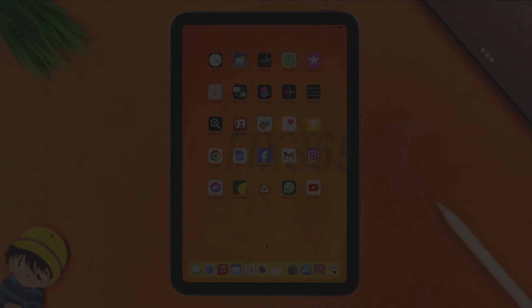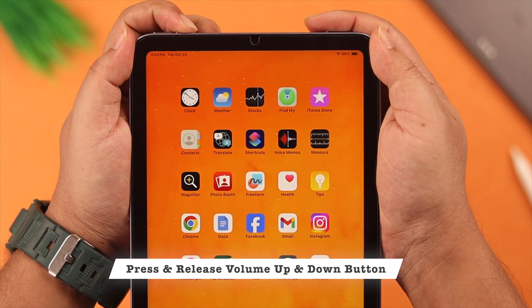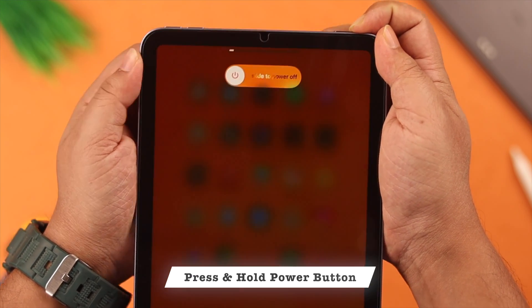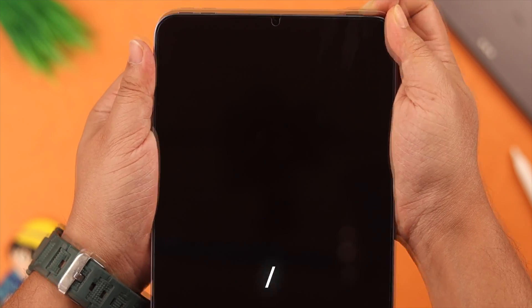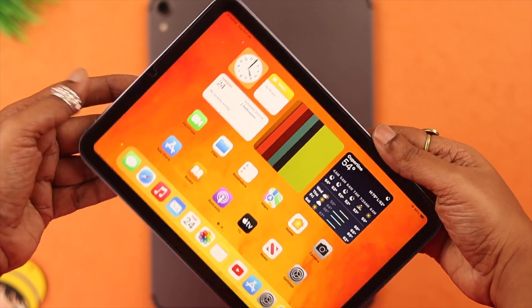These types of problems can arise due to software glitches, and a force restart can come in handy. Just press and release the volume up and then the volume down button, then press and hold the power button until you see the Apple logo on your screen. Your screen rotation problem should be fixed after the force restart.